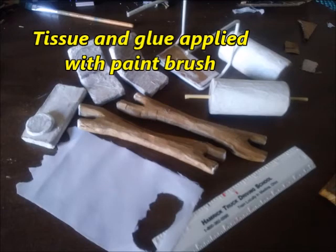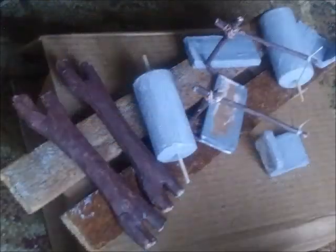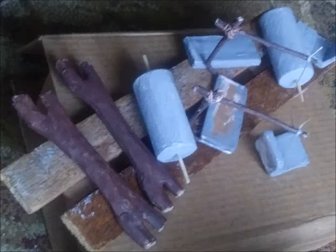I used tissue paper to give texture to the stone parts in Fred's car. And here are the parts after they were painted. Here's what the canopy looked like after I covered the wire with some tissue paper and glue and painted them like wood.